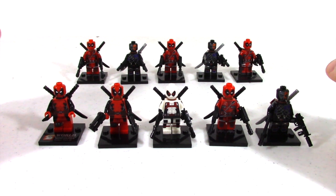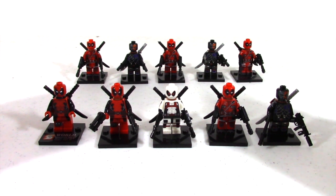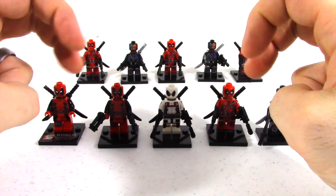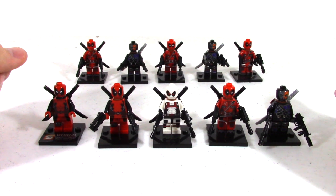Hey everyone, this is Toy Ninja from ToyGander.com and today we're going to be looking at and reviewing some Deadpool non-Lego custom figures. So let's jump right in and take a gander.